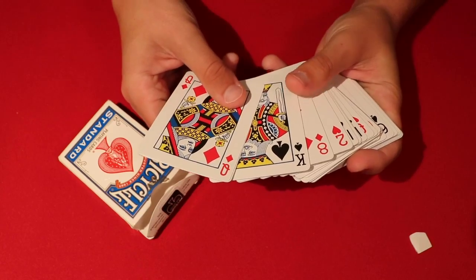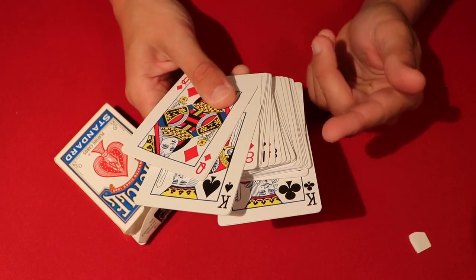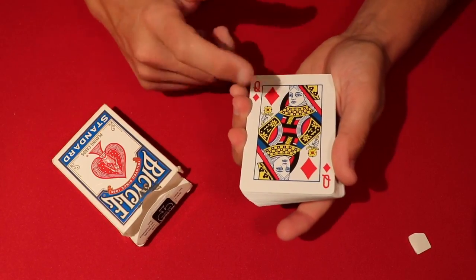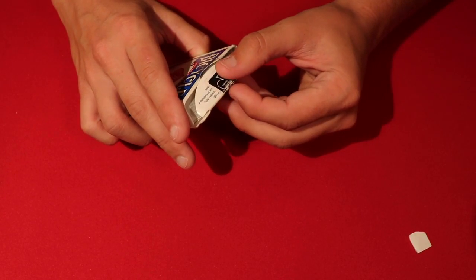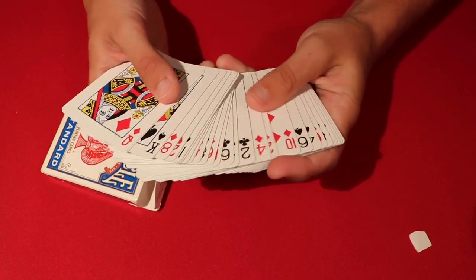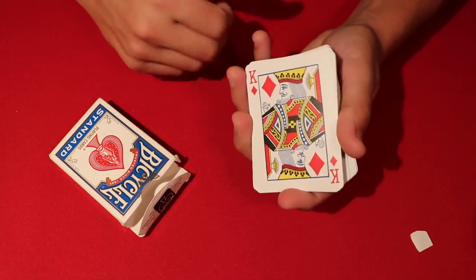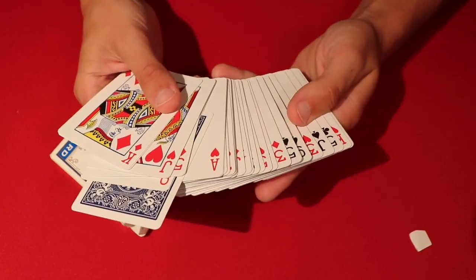One important tip: since kings only pair with kings, make sure you have the same color kings on each side — both black kings together and both red kings together. Don't have one red and one black king on the same side. Also, if you accidentally open the deck from the wrong side and catch yourself before spreading, you can misdirect the spectator, flip your hand over, and then find the correct paired card — for example the nine of diamonds for the four of clubs.